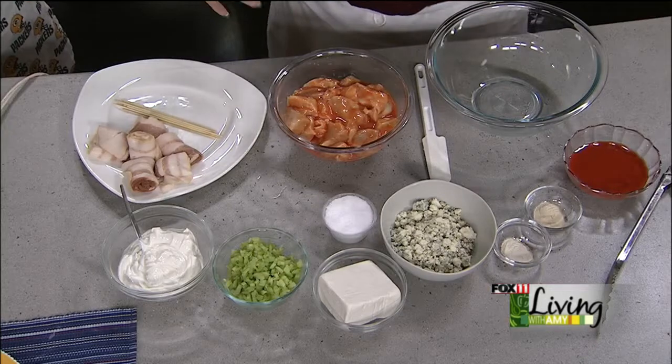I love game day munchies — I don't think there's anything better. Nothing better than game day munchies. That looks like we're starting with pieces of boneless, skinless chicken breast.